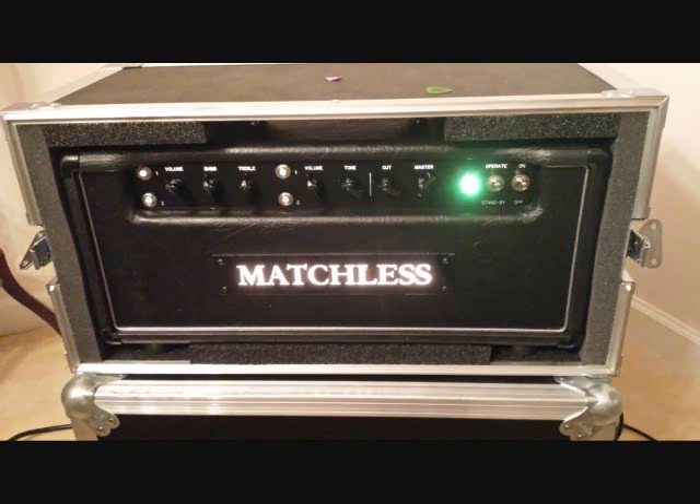Let's switch on over to the EF86 channel. It's a little bit dirtier, has a bit more gain. Volume about 9 on the Strat, bridge pickup. Volume up to about 12 to get some more gain on it. And once you turn it out to about 3 o'clock on the EF86 channel, it gets a nice bit of gain to it.